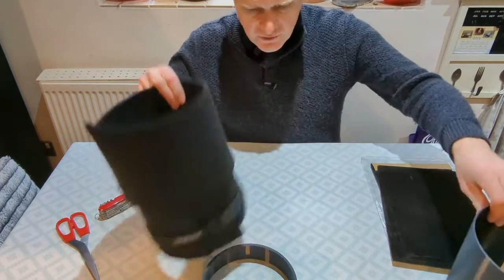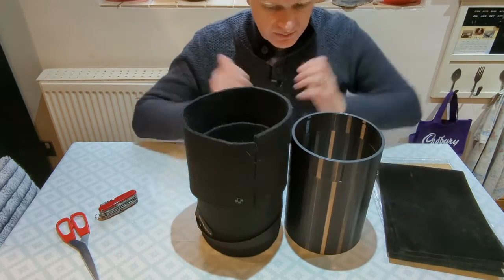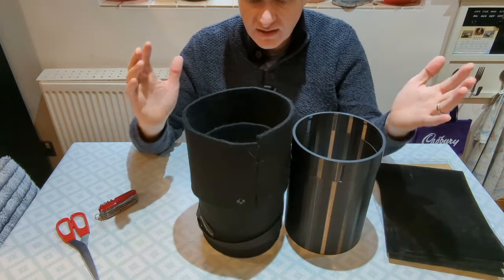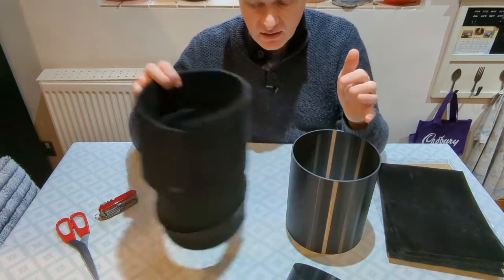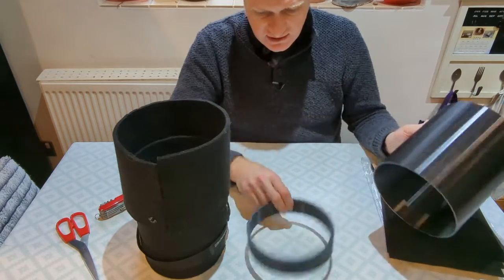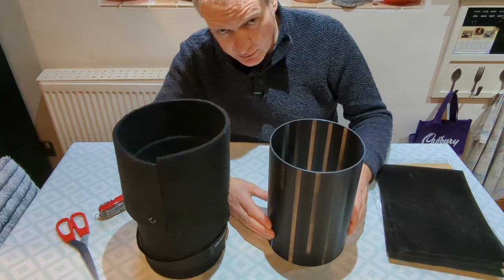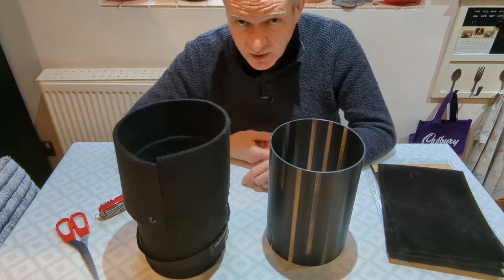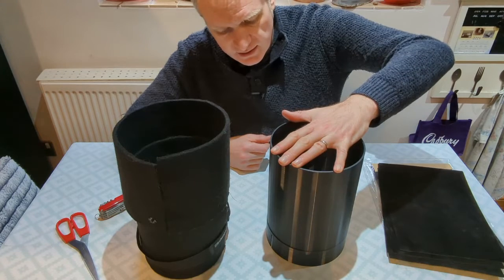I actually made this dew shield a bit shorter, and that's because I found the size of the original was causing a bit of vignetting around the edges if it was slightly misshapen or wasn't perfectly straight. This design should hopefully be perfectly straight. Once I've flocked the inside and confirmed the fit, I'm going to use cyanoacrylate — superglue — and just glue the two pieces together.